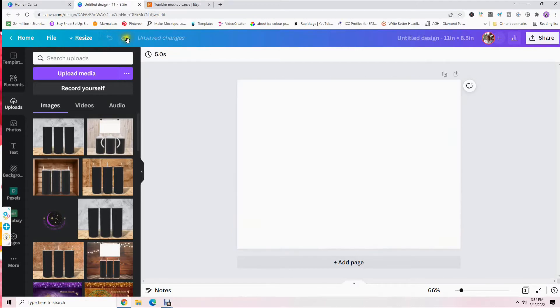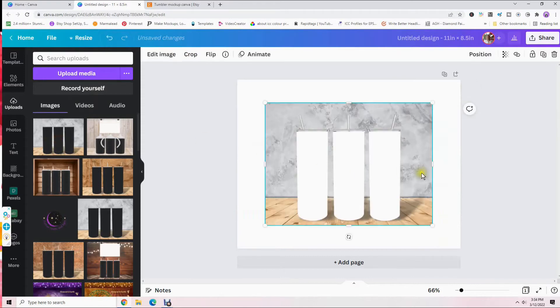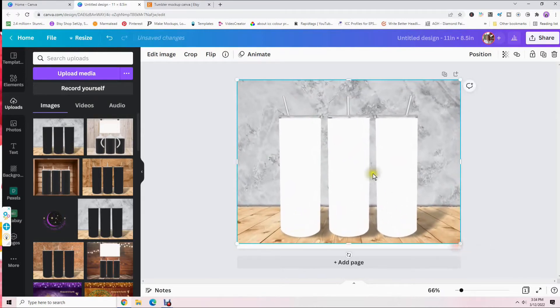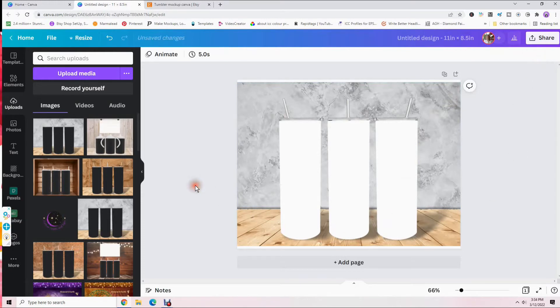You have undo arrows up here where you can undo or redo your last action, or undo several actions to go back to where you started. So undo that and just click on it so it's centered. Then left-click and move it to the top left corner, drag it down so it's side to side and centered. Now lock it so it doesn't move around — click the lock button up here.